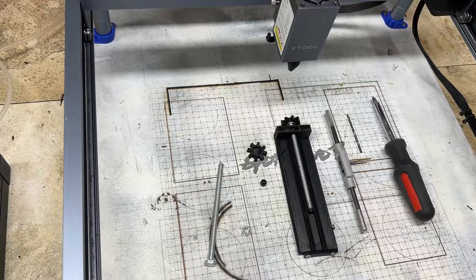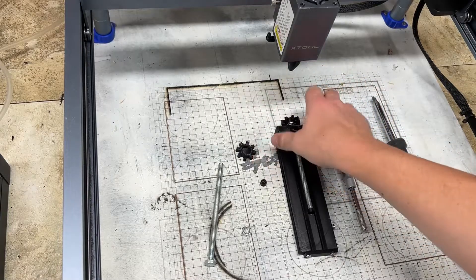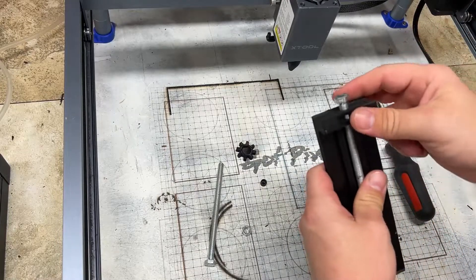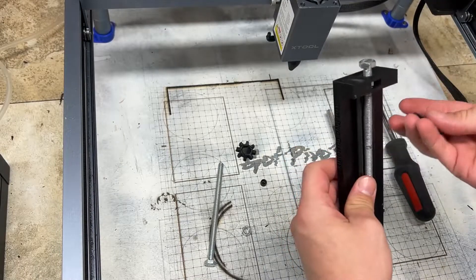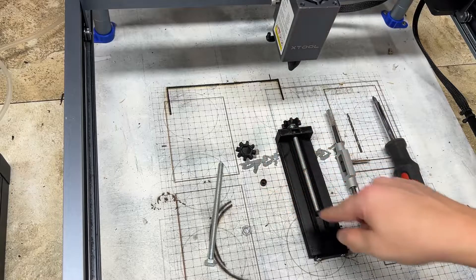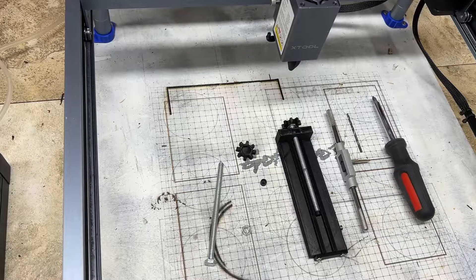Also included in the STL file and in the finished product is this little spindle here. You can actually pop it off, and you can use a drill and socket to spin it up quicker, which is what I usually do. Then I just pop this on for some fine tuning. And we also have a little bottom cap just to protect your laser head so it doesn't get scratched.